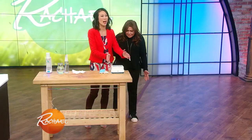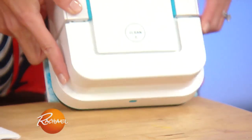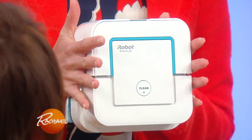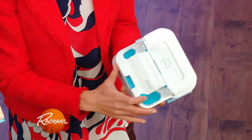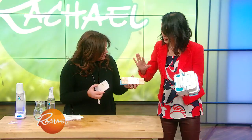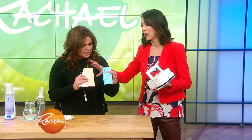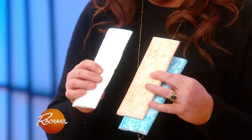This is the iRobot Brava Jet Mopping Robot, and this is really cool — it's a mopping robot. Look at how small it is. I love the size, and this will allow it to go in between the toilet and the wall. You flip up the lid, fill it with water back here in the channel, and then you put these little pads on. There are three different pads that come with the machine: wet mopping, damp sweeping, and dry sweeping — it does all of those different functions.